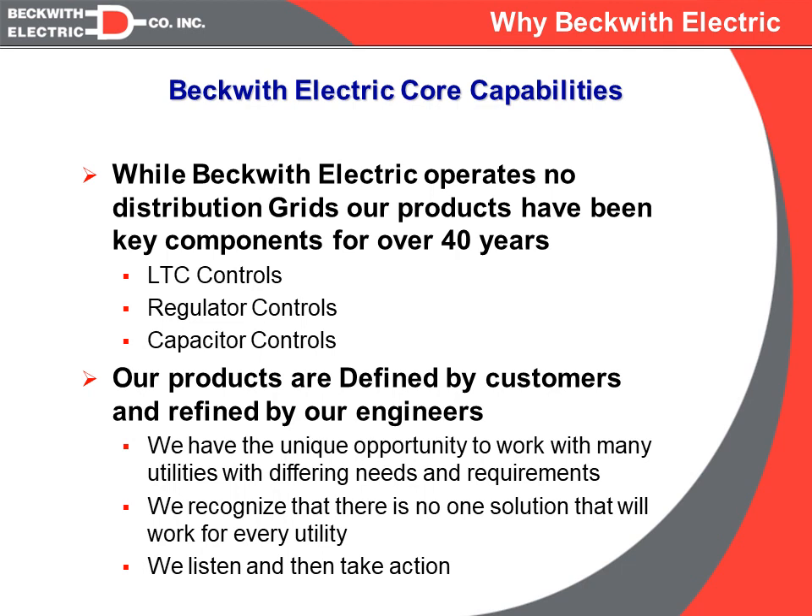That's the general overall view of the presentation. We at Beckwith Electric feel we are in a good position to present this because we have been the leading supplier of LTC controls, regulator controls, and capacitor controls with over 40 years of experience in this market. We like to think that we don't necessarily come up with all the ideas or features in the products — we let our customers do that.